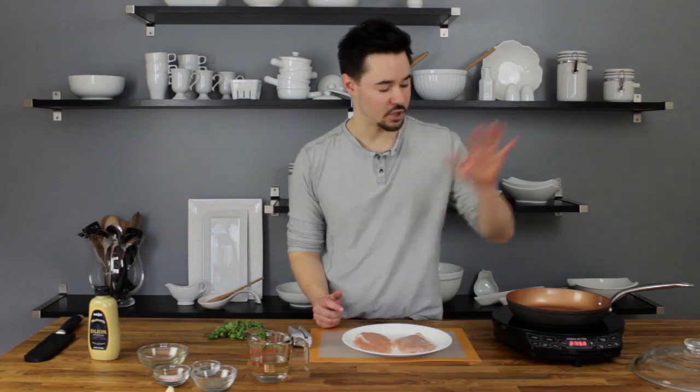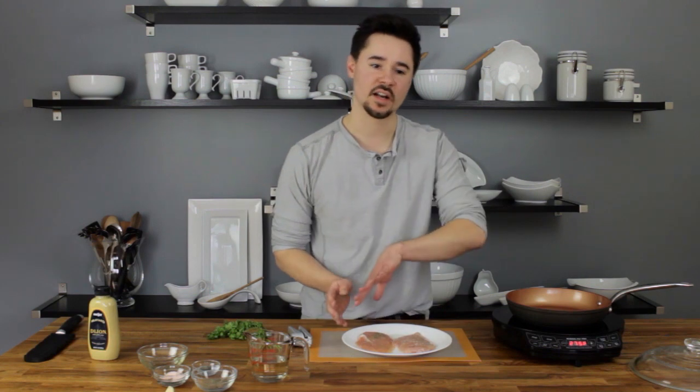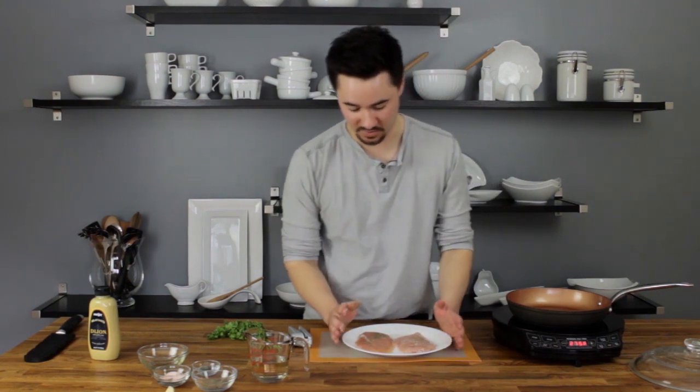When sauteing, it's also important that you have a nice hot skillet. So we're going to go ahead and let that start preheating while we season the chicken breasts. We're going to season it with however much to taste. I'm going to go ahead and do the salt — just season one side and then we'll season the other side when it goes into the skillet.